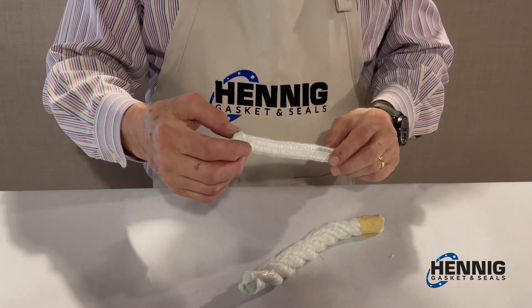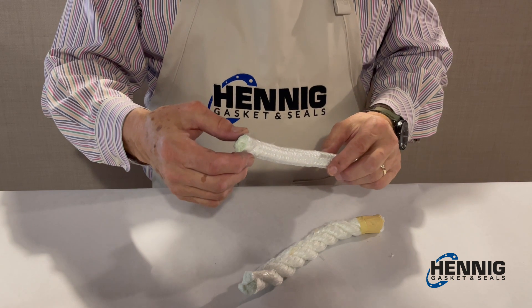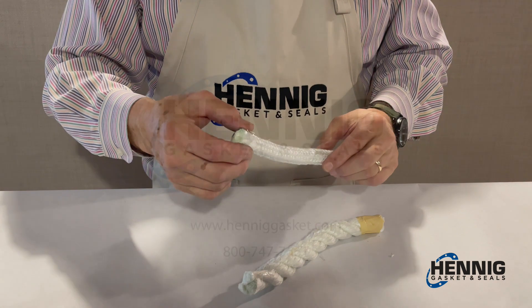This is what's called a single jacketed fiberglass rope. This is most commonly used in a furnace door or air conditioning door.